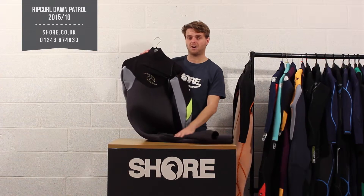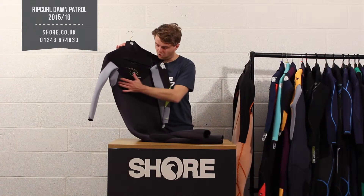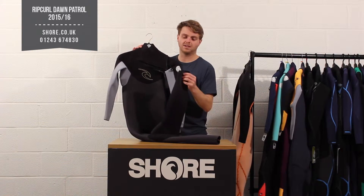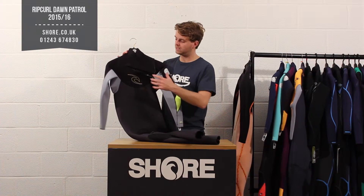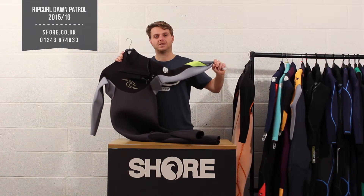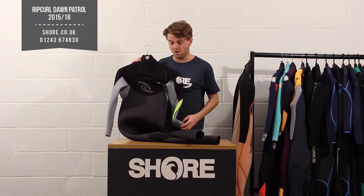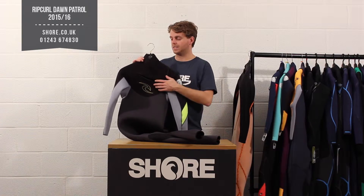This is the 5/3 version, so that means you have the 5mm neoprene running all the way from the top section down to the bottom of the legs — really nice and thick — and then the 3mm neoprene in the top chest area. That gives you the flexibility where you need it, where you'll be paddling or holding your bar, kite, or kayak paddle, and that really does make a big difference.